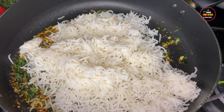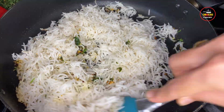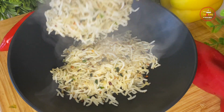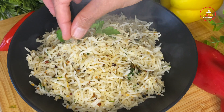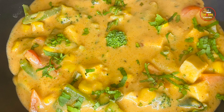Salt to taste. Give it a quick stir and add 1 bowl of pre-cooked rice. Mix gently and your butter herb rice is ready.